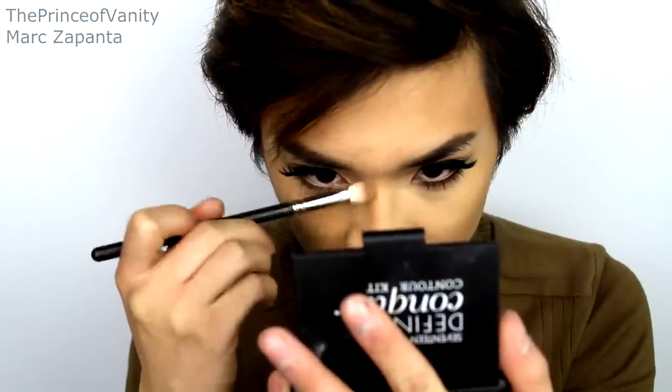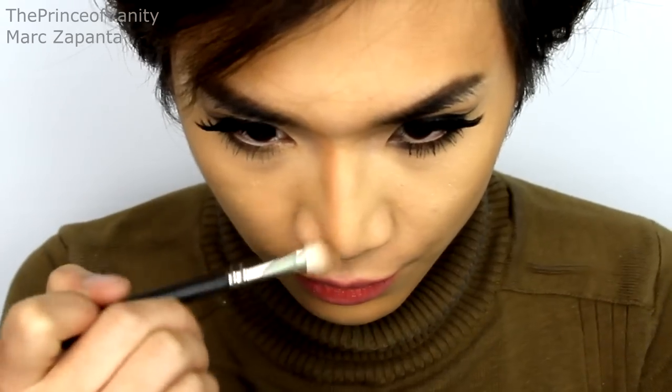I'm going to be contouring the face with my 17 Contour Kit, just replicating Kylie's cheekbones. For the nose, I'm going to try and make it as little as possible. Contour the Cupid's Bow right here, just to deepen up the sides. For blush, I'm just going to be sweeping a little bit of Sleek Life's a Peach blush, just to warm up the cheeks.